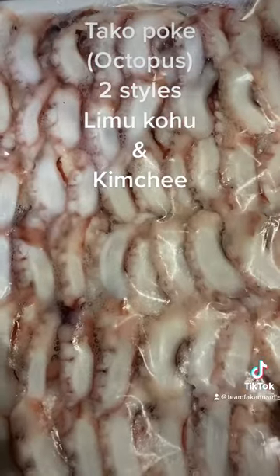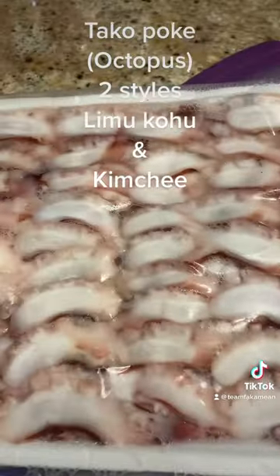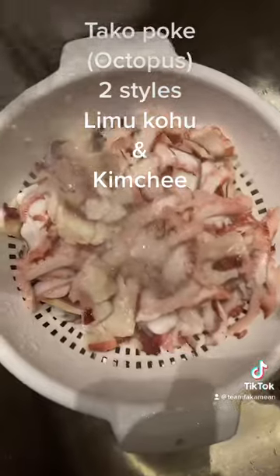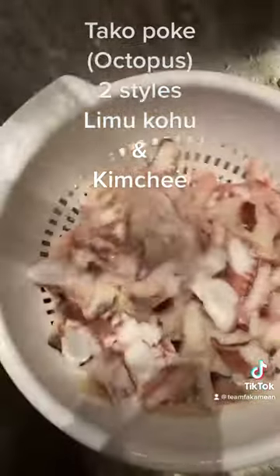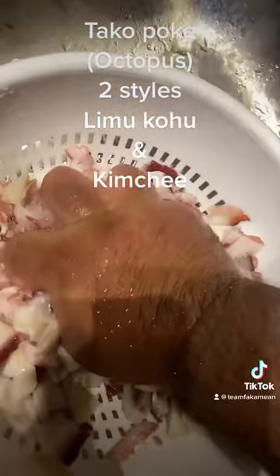So we're gonna make two different types of tako poke tonight. We take them out of the package, put them in a colander strainer, and we rinse them off to get them all clean. Then we let them strain and squeeze them to take out all the water.